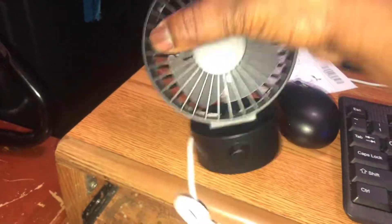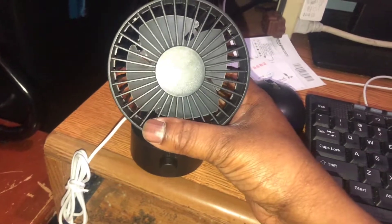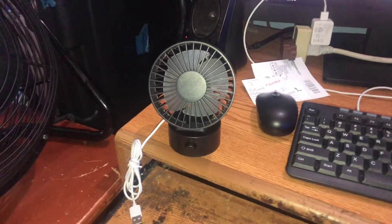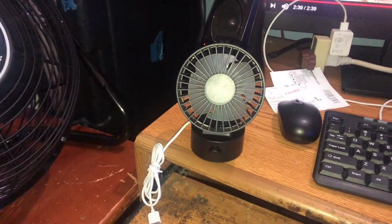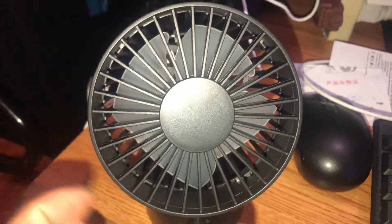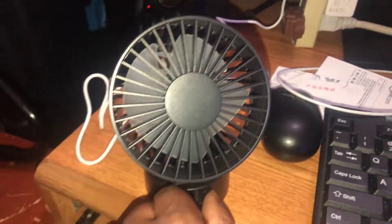We're going to put it right here. I don't know how far it actually goes back — there you go, so it is adjustable. We're going to go ahead and plug this into some USB power. It does have some pitch to the blades. Yes, the front blades spin clockwise, and the back blades — you can see them right there — spin the opposite direction, counterclockwise, which helps suck the air in.